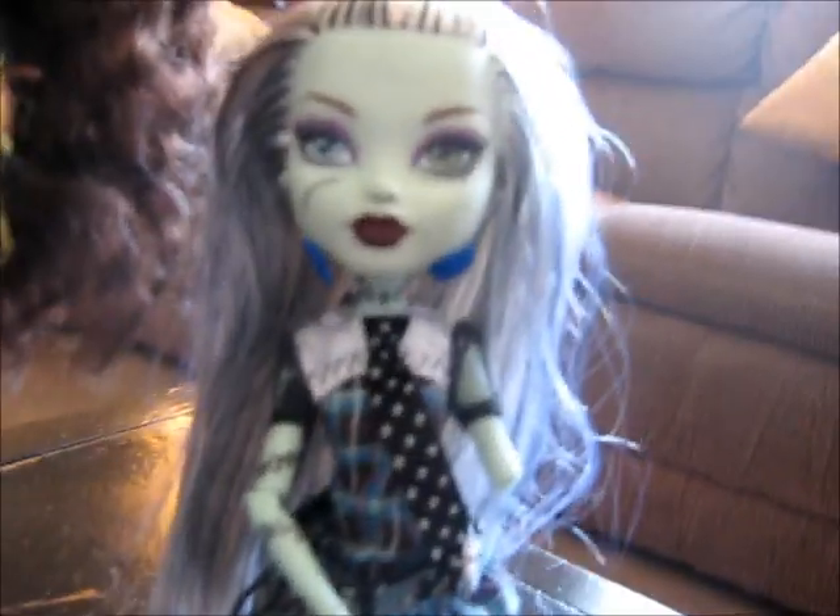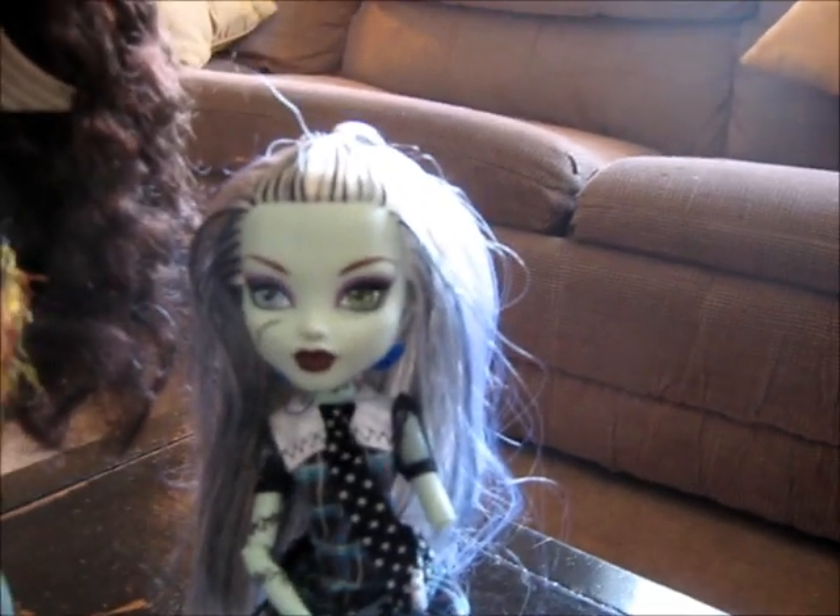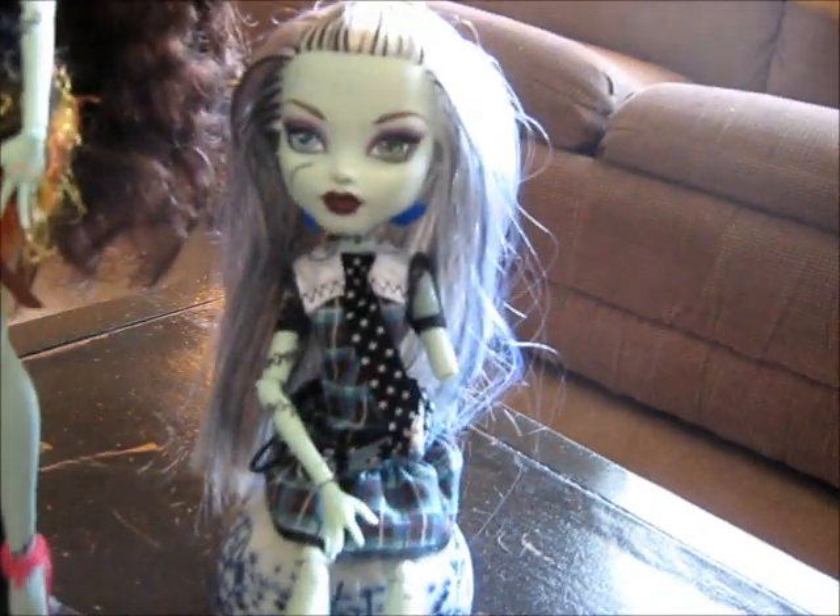I'm going to show you kind of a before and an after, and then just talk a little bit about what I've learned doing it, and hopefully that'll help someone else out. This is what the original doll looked like pretty much.